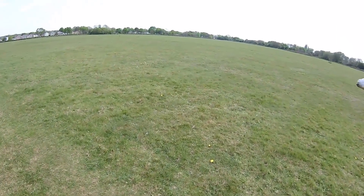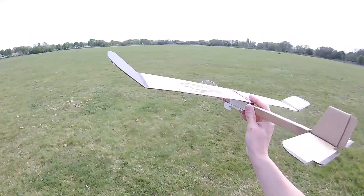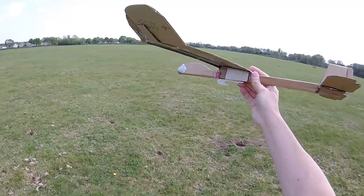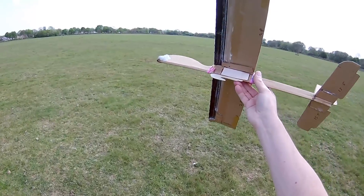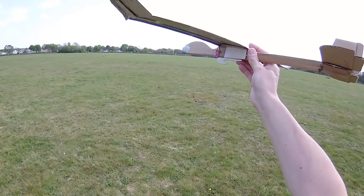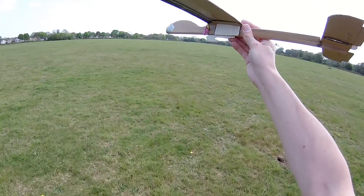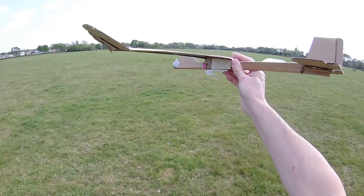But hey, we had a flight, finally. A flight that actually looked like a flight. Even though it did do a loop, it did a spiral, and in the end it sort of righted itself and flew — for a bit.